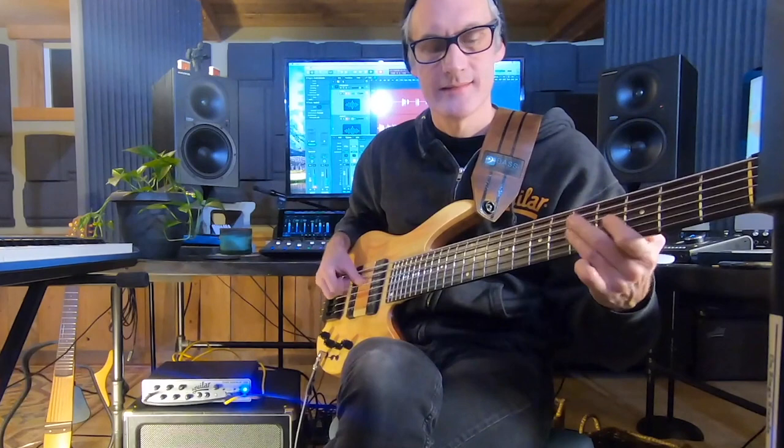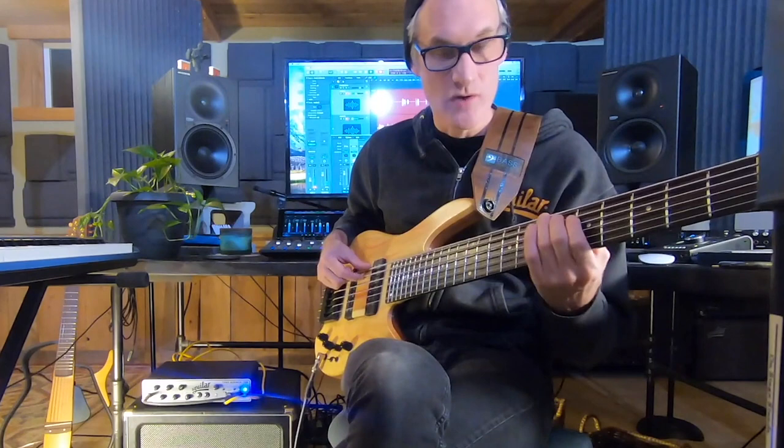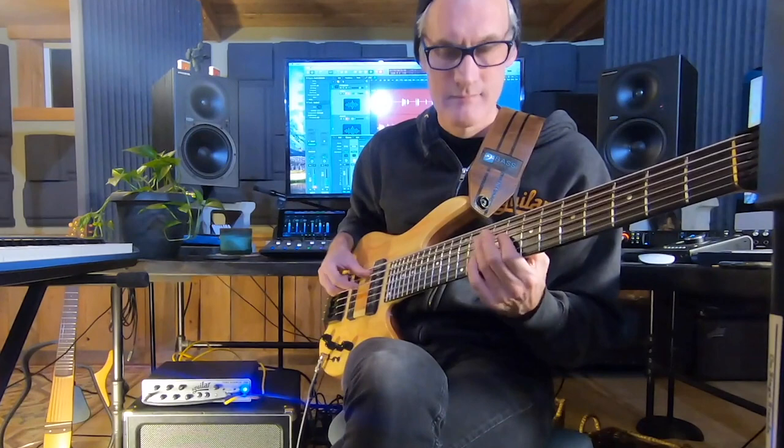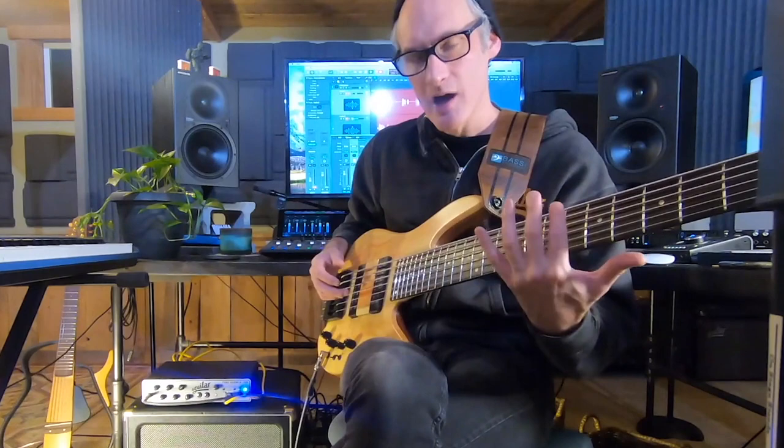Learn that ascending and descending, and then learn it off each degree. I'm playing this on a six-string bass but in the range of a four-string, so whatever size the instrument, just go from your lowest note in that four-fret range and play it off each degree of the instrument, up and down.